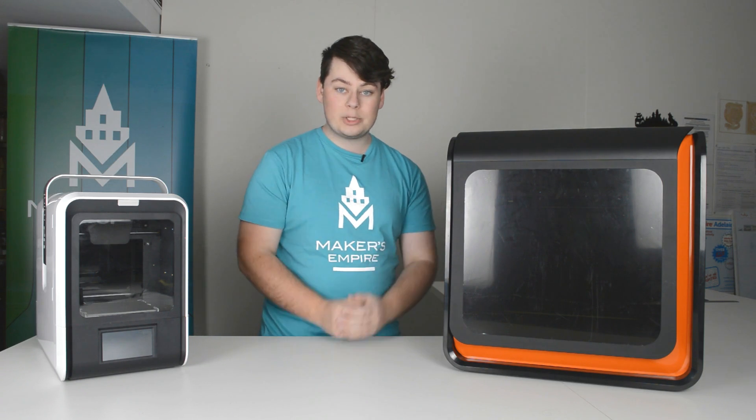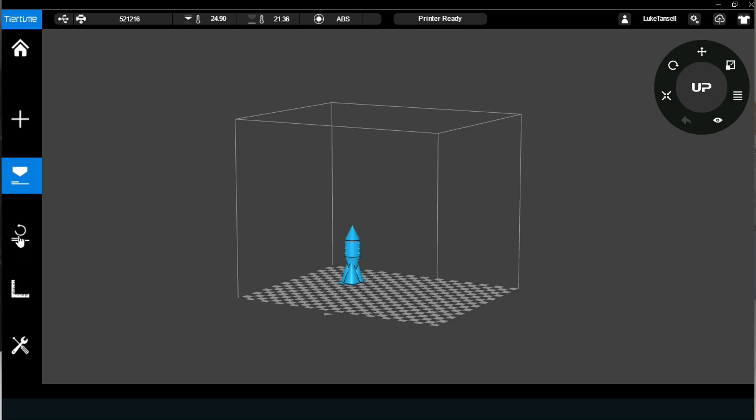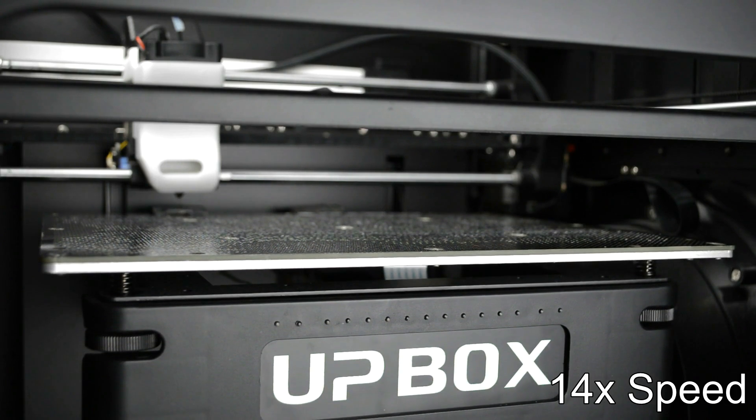Thankfully, both the Upbox Plus and the Upmini 2 have automatic nozzle height detection. Through the software, you can click on nozzle detect, at which point you'll need to make sure the nozzle is clean and the printer will then raise the platform and check its calibration.